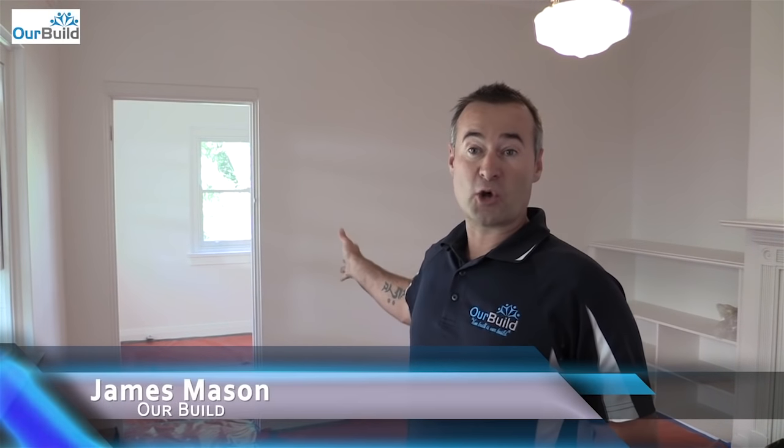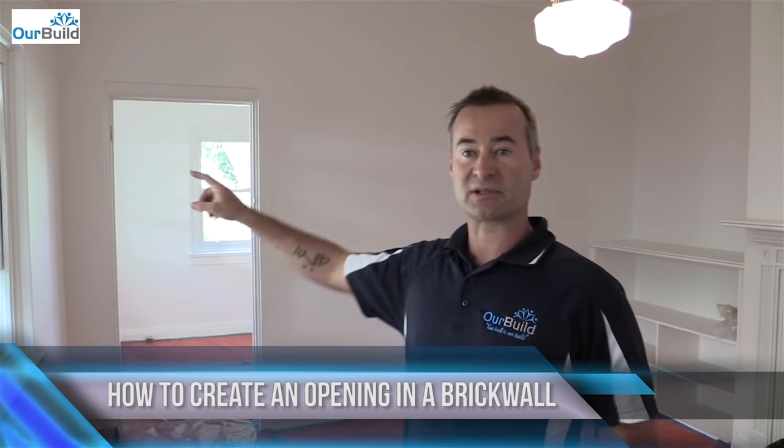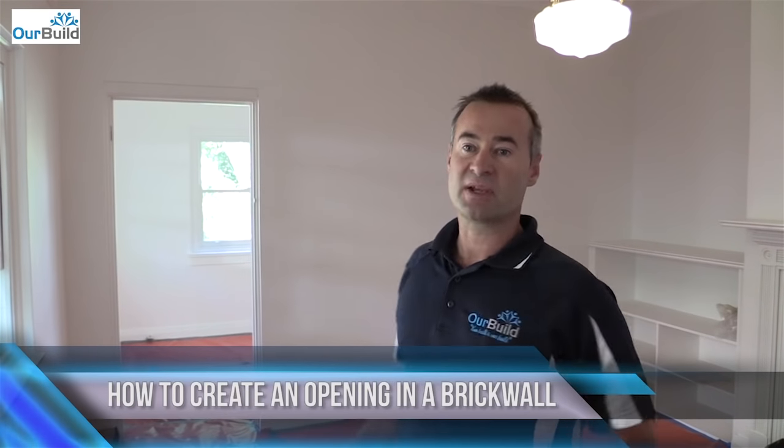Hi guys, James Mason here. Today in this video you're going to see an opening being created in the middle of this brick wall. We're going to break up part of this door opening, put a concrete lintel in above — 2.7 long — so that we can create a 2.4 opening, then remove some brickwork from below, and render around the edges to finish it off. We're putting floor coverings down to protect the floor, doing demo saw cuts in the brickwork so water doesn't splash onto the carpet. We'll cover everything up first, then mark it out, pull the skirting boards off, and get into the build.